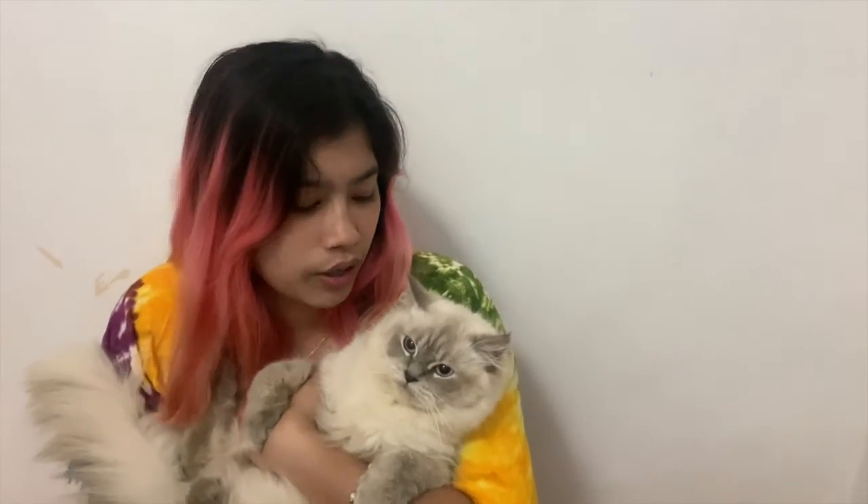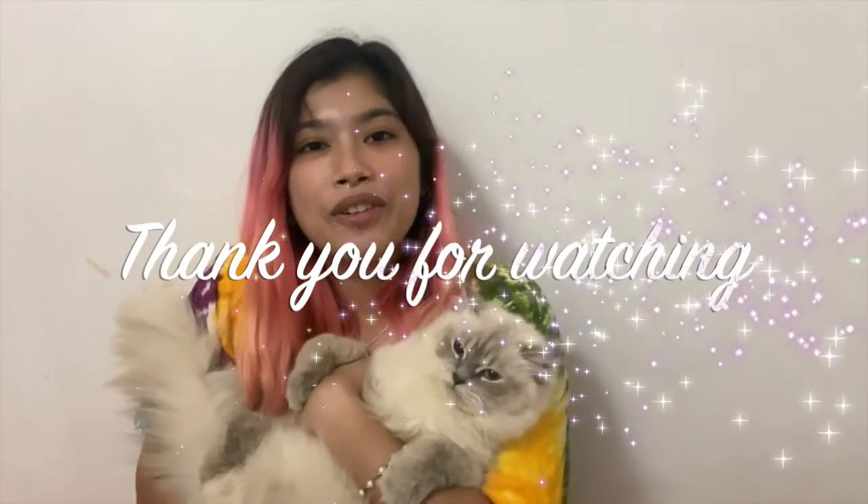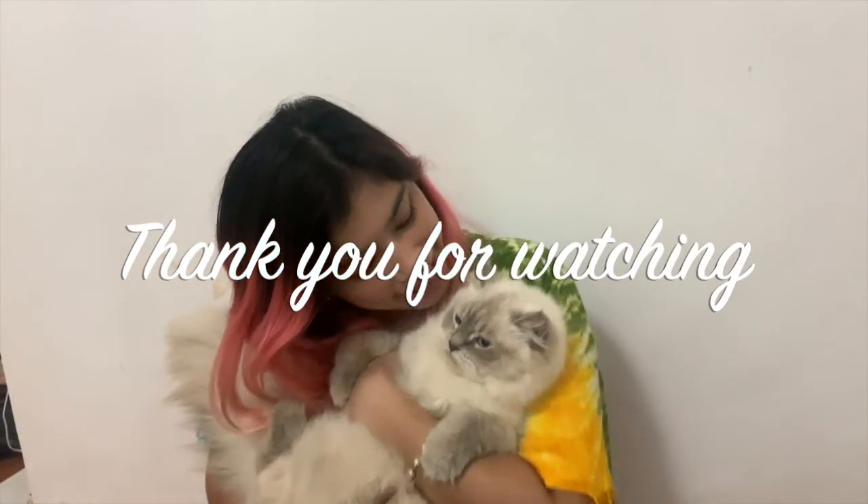That's it for today. Please remember those tips — they are very helpful. Stay safe, bye everyone, bye Snowflake!